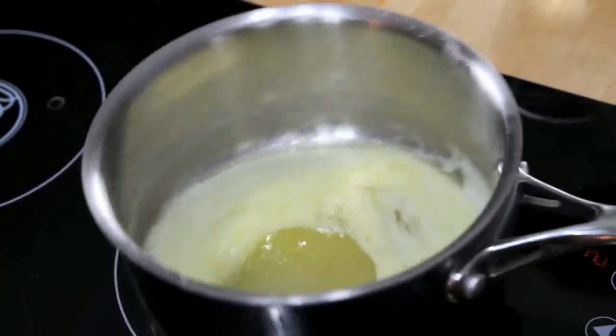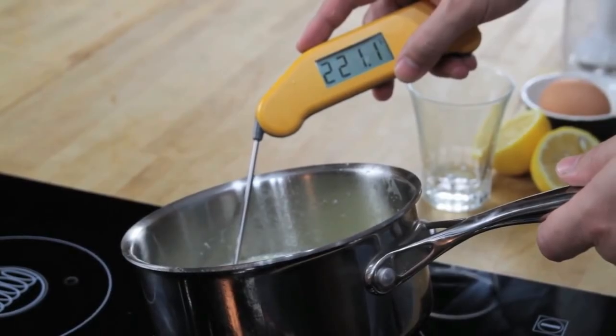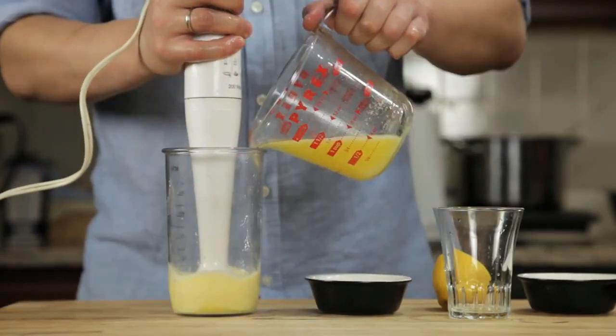Next, we melt a stick of butter on the stovetop until it's completely hot and bubbling — it should register about 220 degrees Fahrenheit with an instant-read thermometer. Pour that butter into a glass measuring cup. Now all we've got to do is stick the hand blender into the cup and start it running.